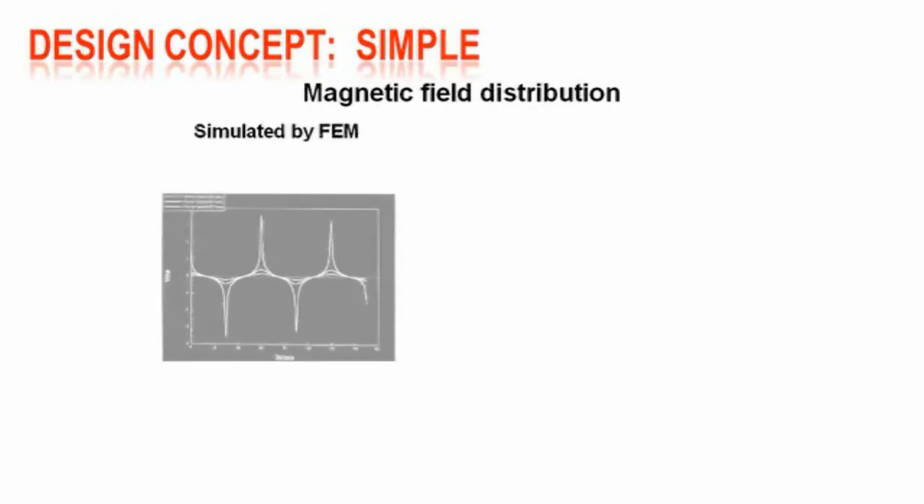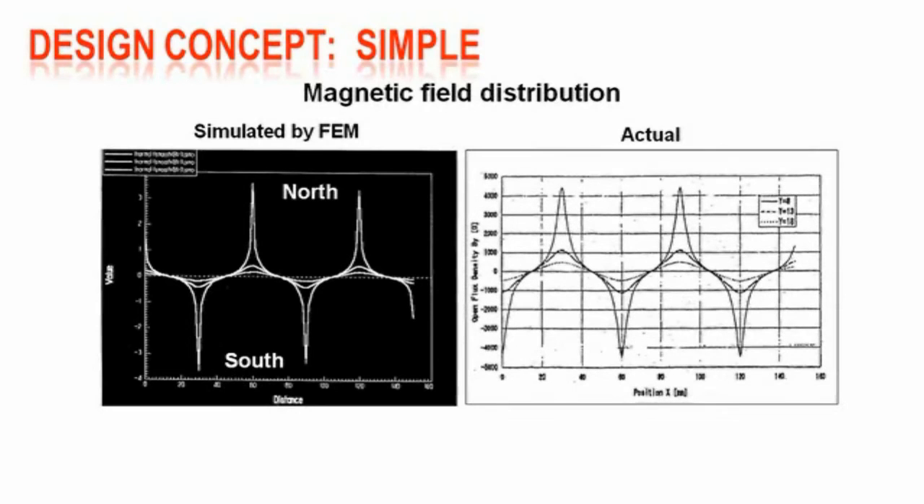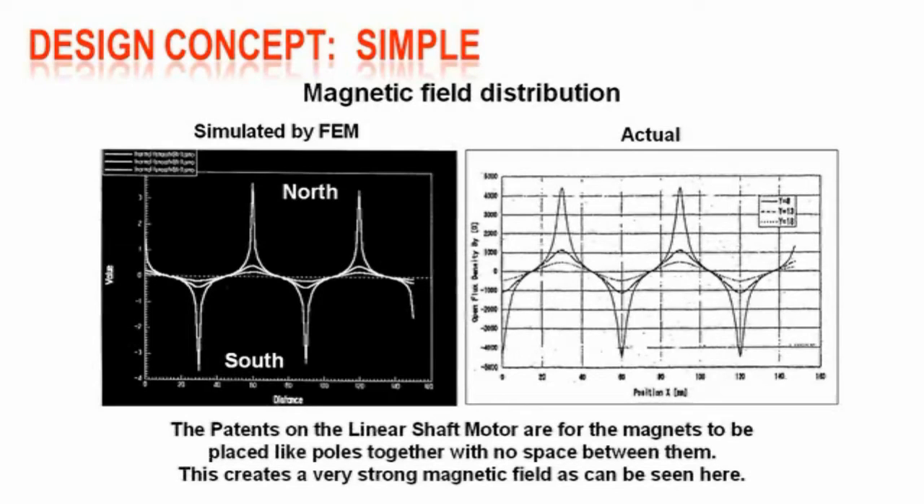Magnetic field distribution is critical when it comes to both power and energy efficiency of an electric motor design. The key to this design is a patented system of forcing like poles together — north to north and south to south — with no space in between them, creating a very strong magnetic field as can be seen here by the flux spikes in this graph.